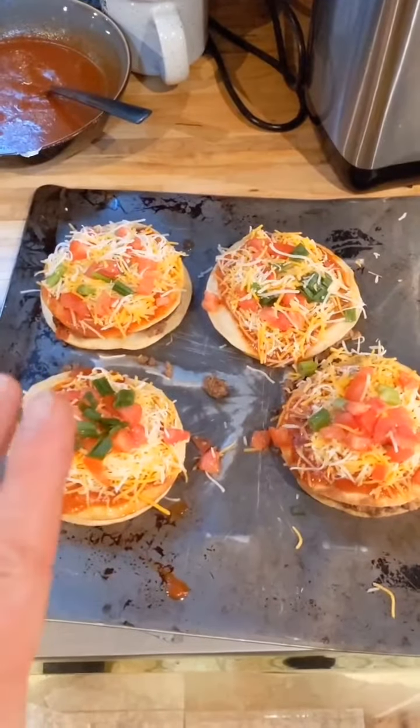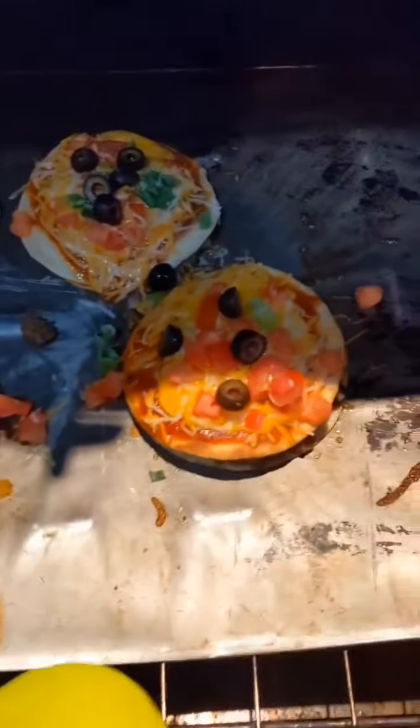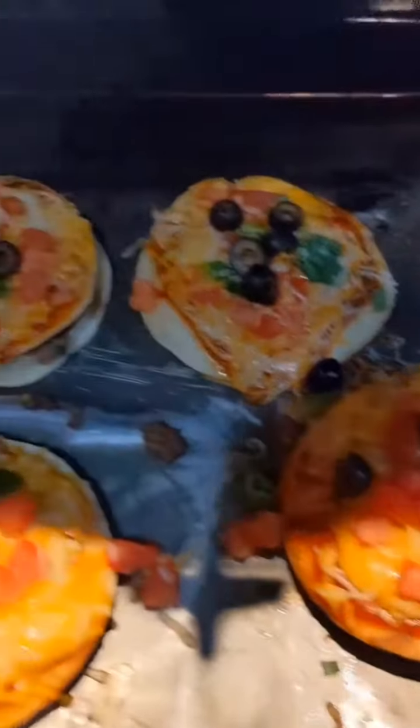We're going to bake this in the oven at 400 degrees for about 10 to 15 minutes. It's been a few minutes and look at that — that is our Taco Bell Mexican pizza.